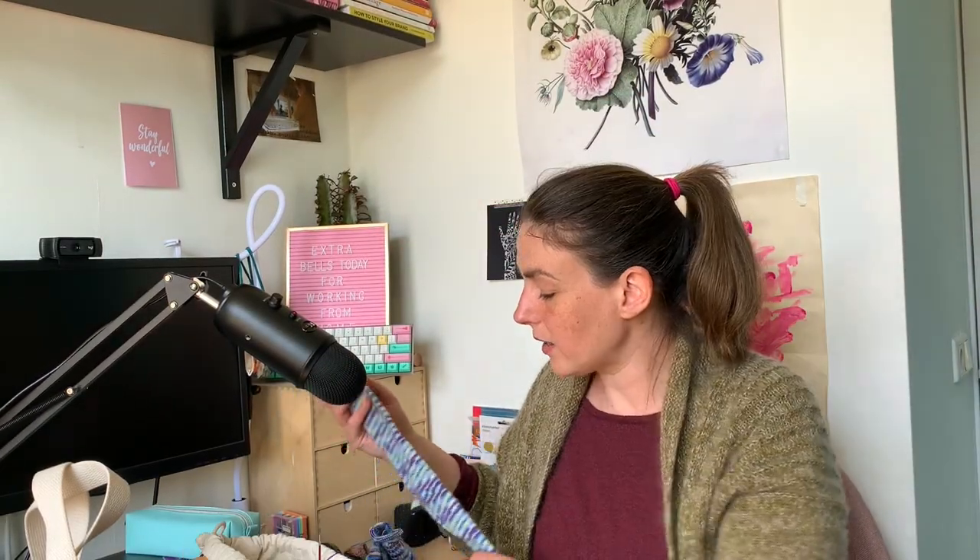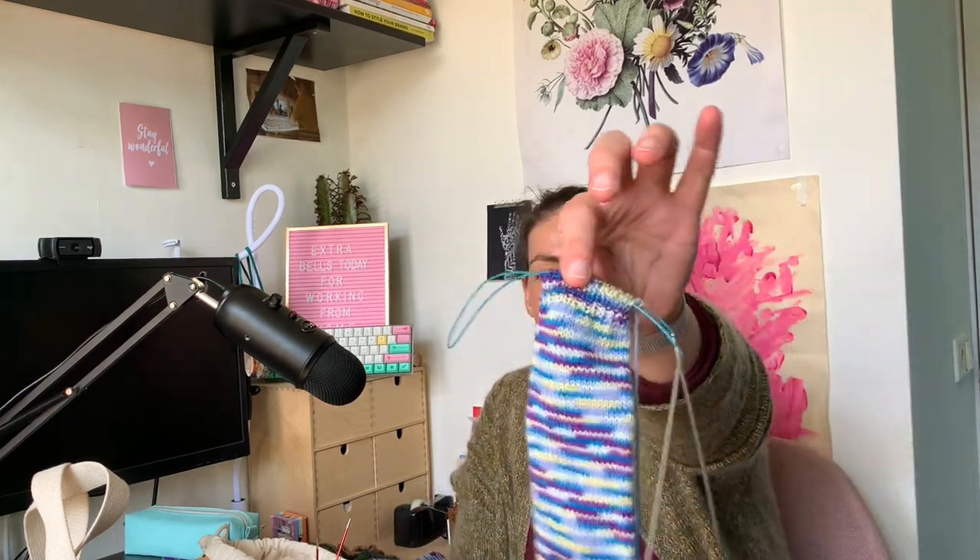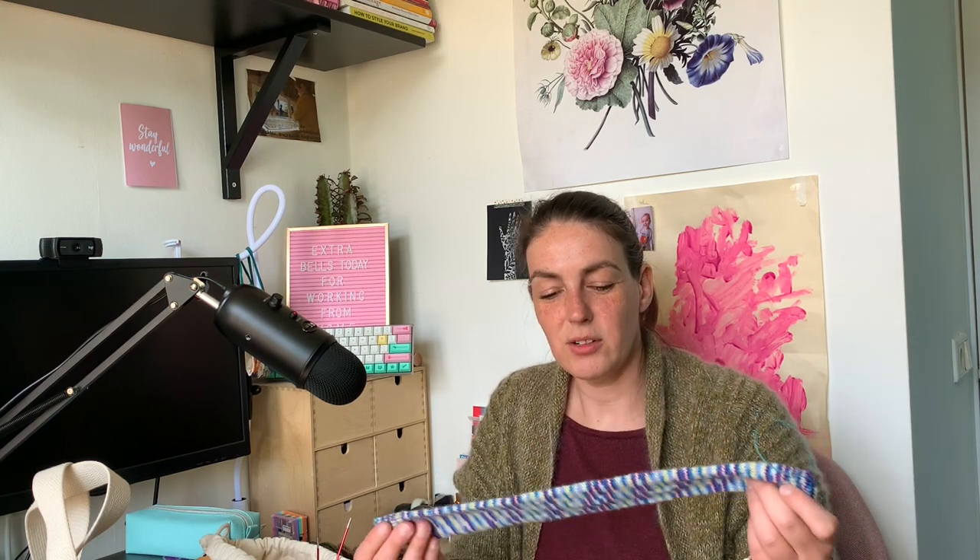I had quite a bit of that sock yarn left over from my shorty socks, so I decided to make some socks for my son. This is for a four-year-old - just a sock snake - and I'm almost done with this. I wasn't really super motivated to work on it a whole lot, so I should really just pick a day and force myself to finish it, because then at least it's out of my life.